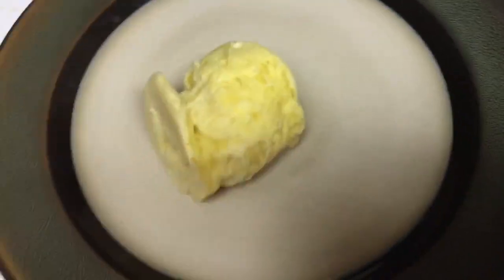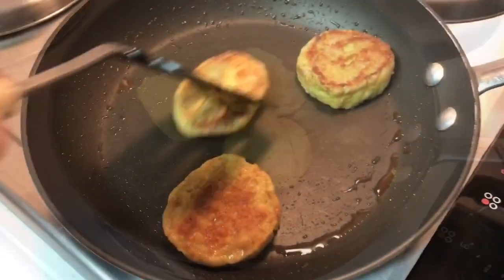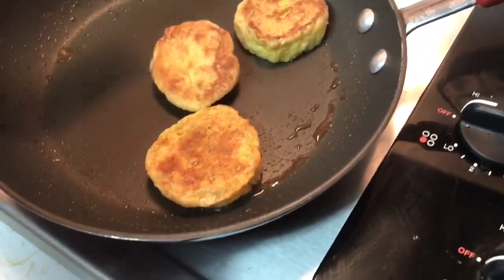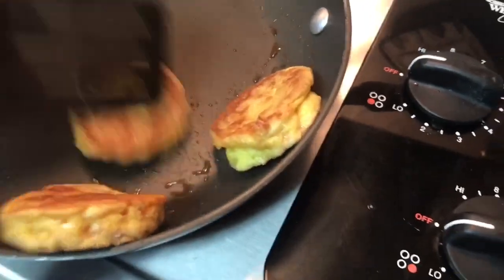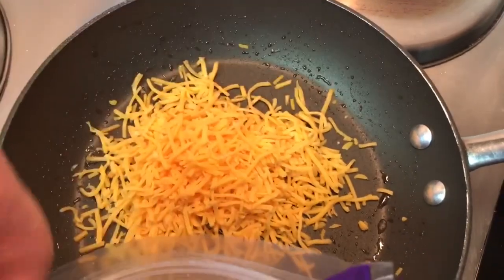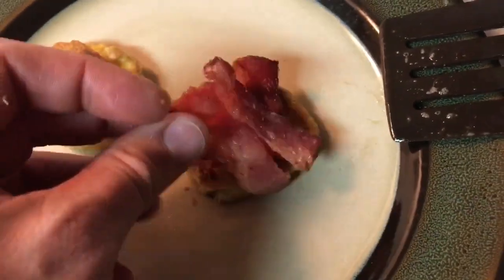Look how high it is — it's way above the mug! Now we're going to cut it and brown both sides so it's like a little toast. I bet we can put some pizza sauce and cheese and have little pizzas. Since we have three of them, let's put some cheese in here and melt it. We're going to put some bacon on this.